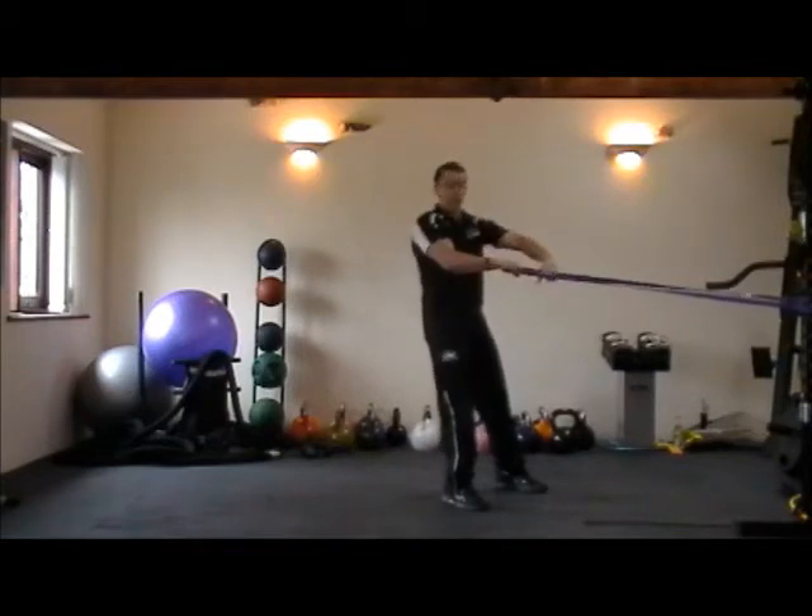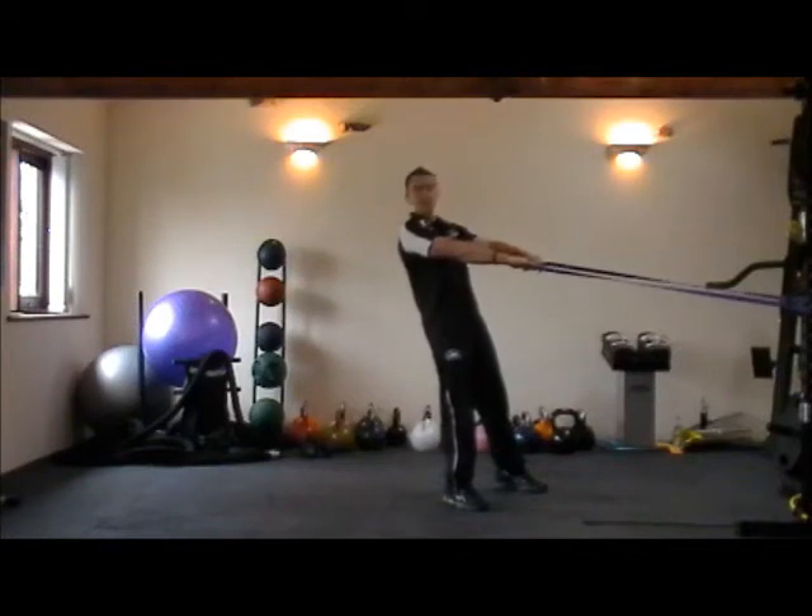With the band, have your hands so your thumbs can meet in the middle, so you've definitely got your thumb width between your hands.